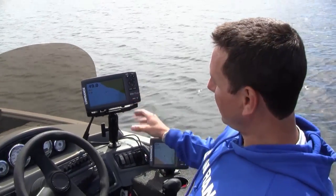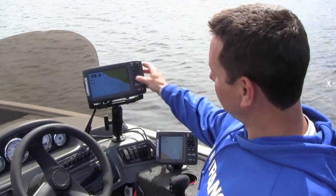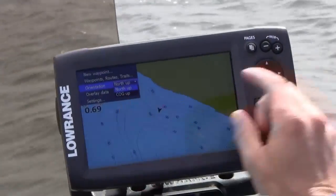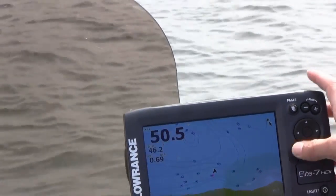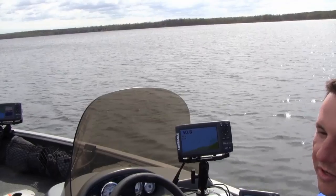If you want to set up your map so that you have north up, that's the way it comes straight out of the box. But if you want to change it so that your heading is head-up on the display, all you have to do is go into your orientation and change it to course over ground up — COG up. You can see this is going to orientate us so that we're facing the lake, and depending on your preference, those two are great ways to make the map more suitable for your use.